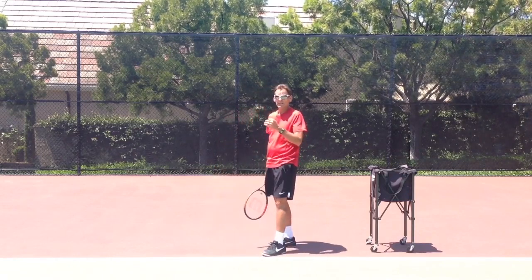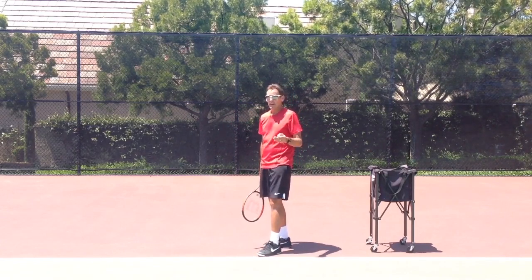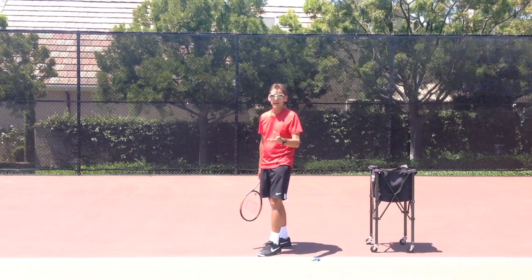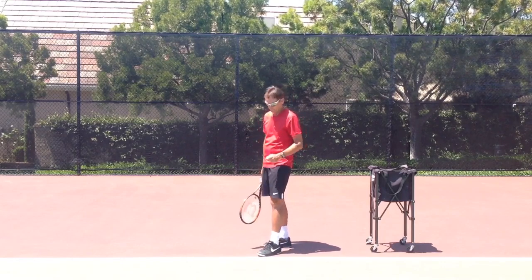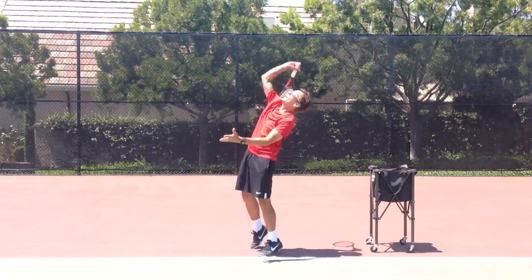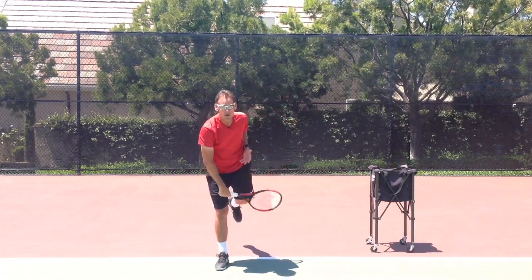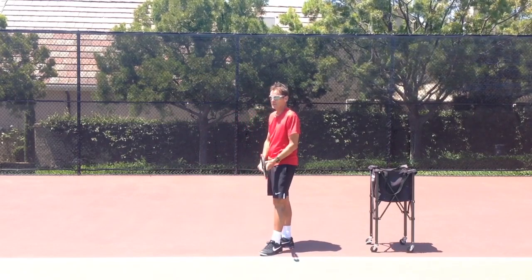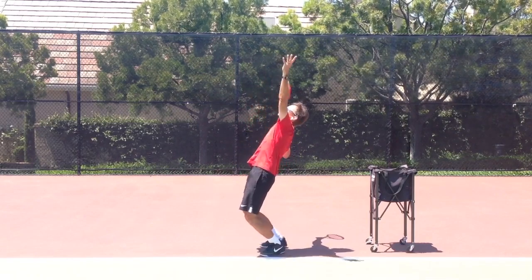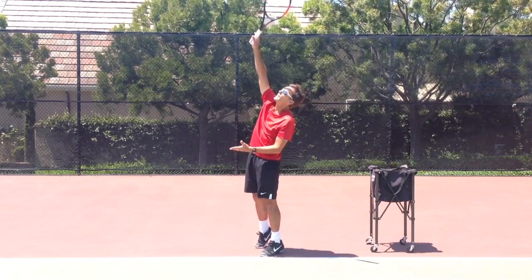From there I can practice and isolate the swing itself up to contact. I'm going to introduce the idea of maintaining balance and control of my body throughout that movement — from the trophy position all the way to contact — and still be able to hold my balance at contact. So I'm going to make my move, pass through the trophy position, swing up, and hold my balance. I can even go up on my toes a little bit and hold that balance as well, and that's a great skill to practice.